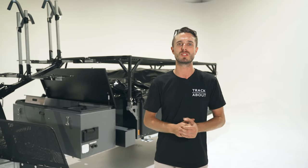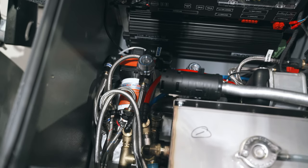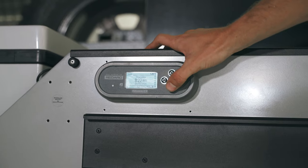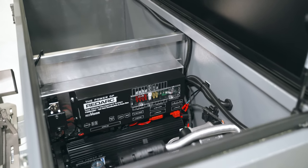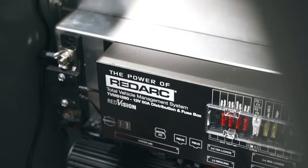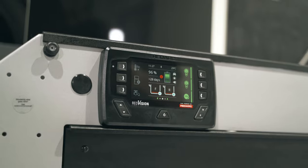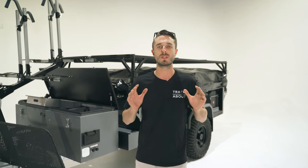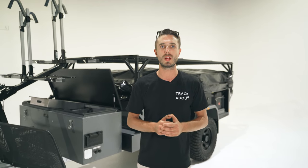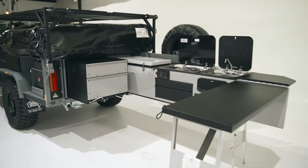We're going to start up the front of the trailer. This is the command center for your camper. In here you'll find options like the Webasto hot water system and the RedArc Manager 30. You can even step that up a level with the RedArc TVMS, which is a total vehicle management solution that allows you to control everything on your camper from your phone in your back pocket or from the touchscreen in the kitchen.